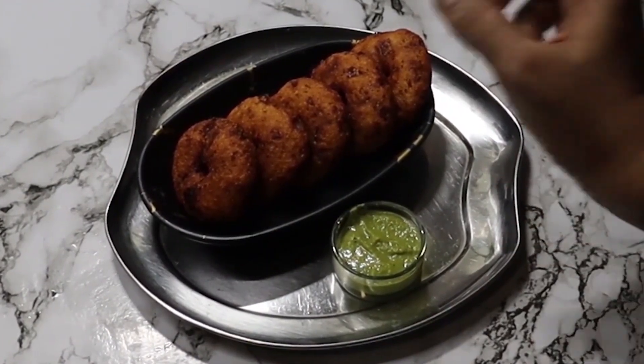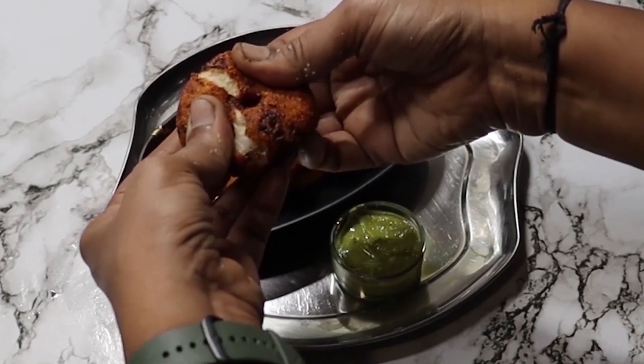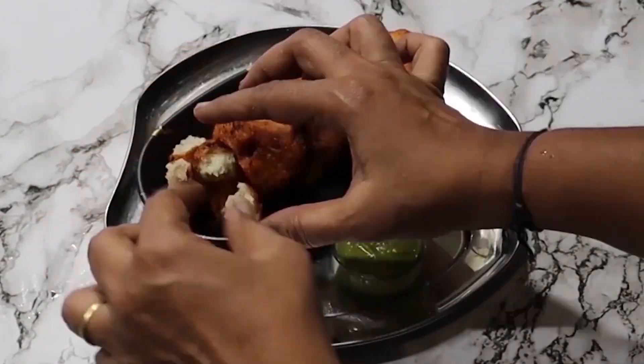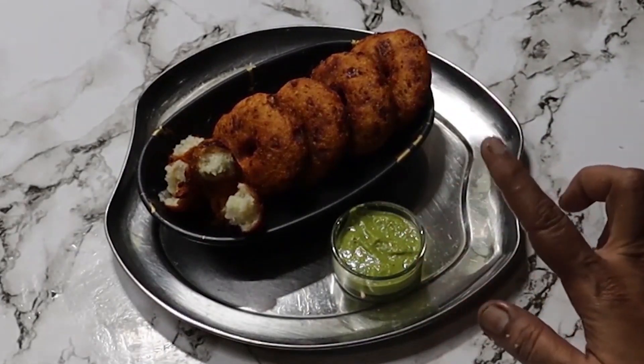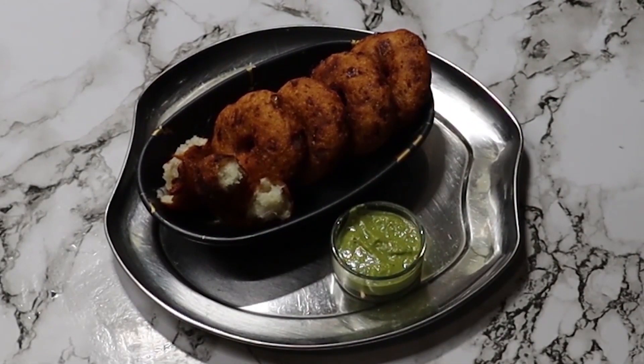This is our instant medu vada, ready to serve. You can see it's crispy on the outside and soft on the inside. I've served it here with hari chutney. This is the recipe I've told you about.